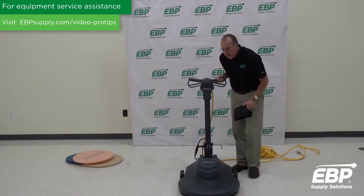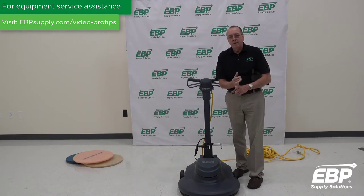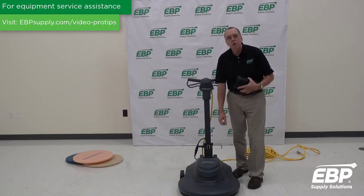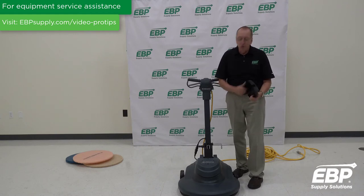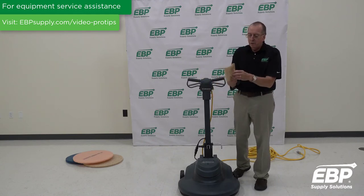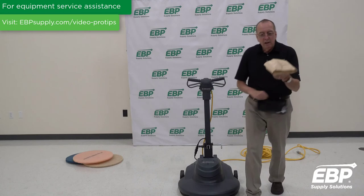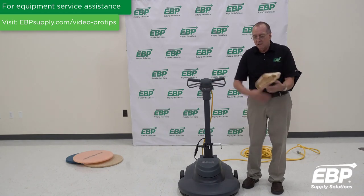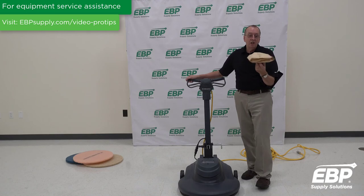One of the final things is that many burnishers today are dust control. With a dust control burnisher, you cannot spray buff. It's really designed to be run with a dry pad on the floor. You can put a restore product on the floor first and let it dry, but if you spray buff, the ports that air comes up through can get plugged from all that moisture. Also, people don't check the bags — if the bag gets full, the machine stops picking up dust and starts blowing dust everywhere. Check the bag regularly. On this machine, if you use it every day, you'll typically change the bag once a week.